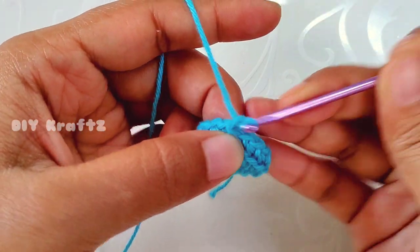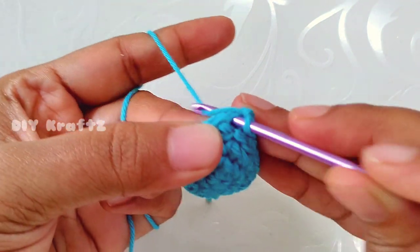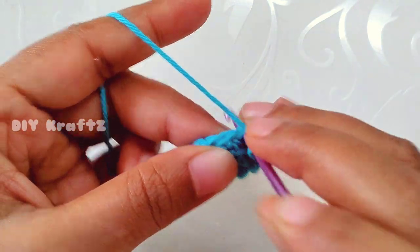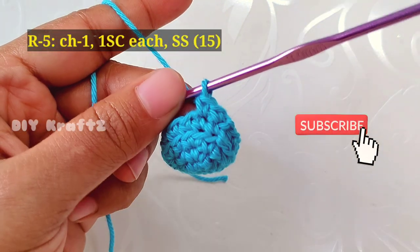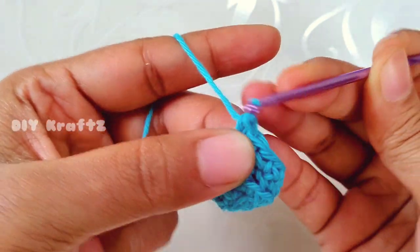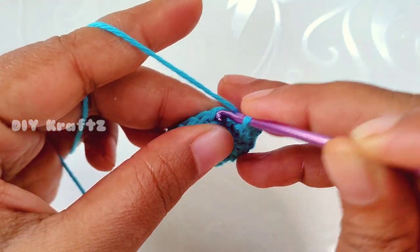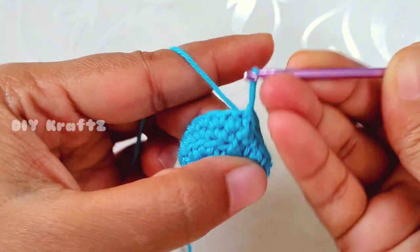Now chain one and let's start making row 5. Insert the hook into the first stitch and make one single crochet stitch — we are going to make one single crochet stitch throughout the entire row. By the end of row 5 we will have 15 single crochet stitches. Make a slip stitch into the first stitch to complete row 5.